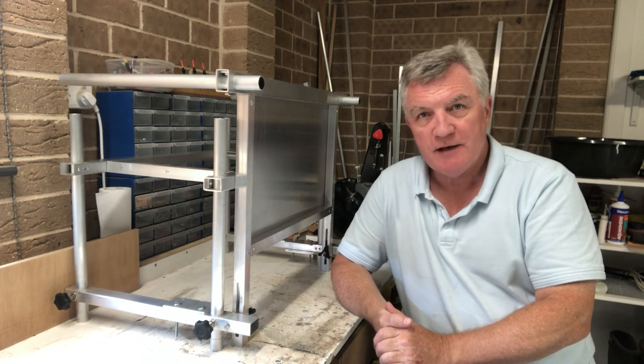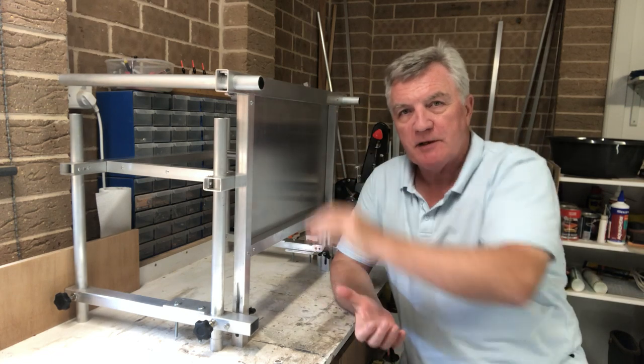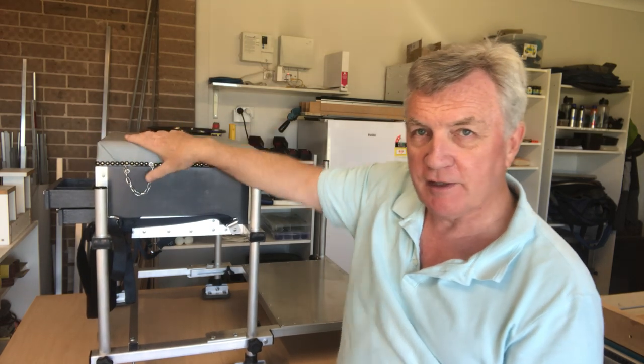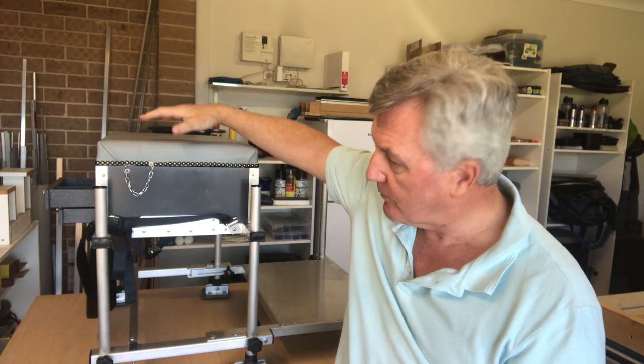That's the foot plate just about finished. I will at some point have to work out a catch to keep it in position when carrying it, but I'll leave that till the end. So that's it for part one of the build. Next time we'll be building the top box and all the drawers and putting everything together, finalizing everything to the point you see now. Anyway, that's the end of part one - hope you enjoyed it. If you did, click the button, and if you want to subscribe you can. Until the next time, bye for now.